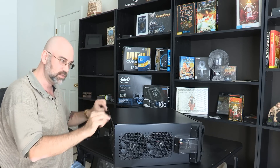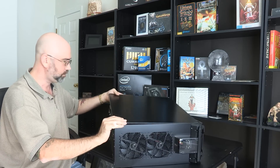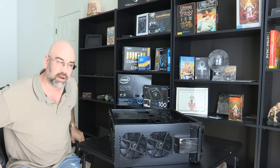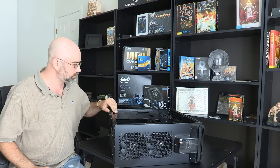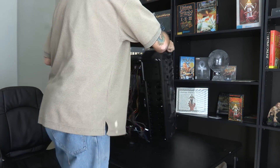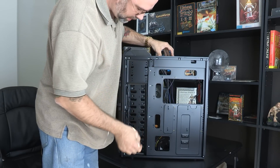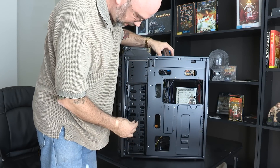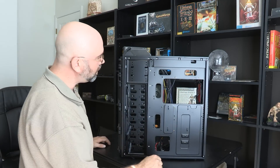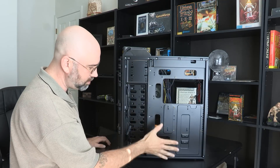I undid the screws, pulled it back, and now I can lift it right off. I'll put that in a safe place because we're not going to put it back on until the very end. Back here I can access all of the cables and pull them through these different slots, and I'm going to have to figure out plugging in all these things.